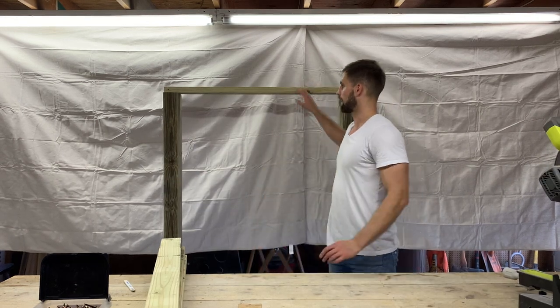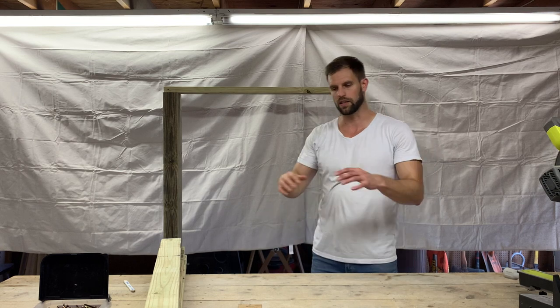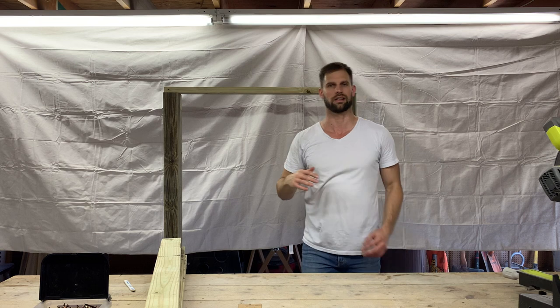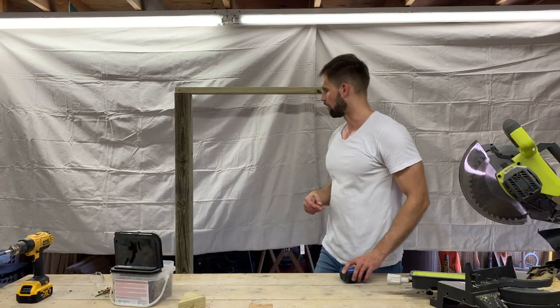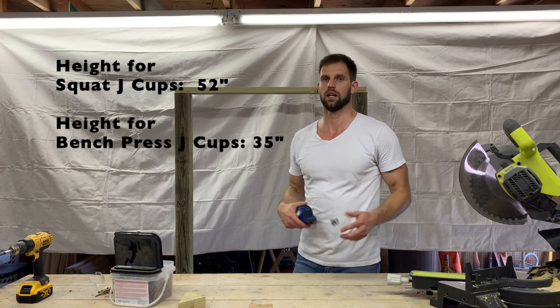Now that I've got the two vertical pieces standing up and the top connector struts up there, I'm going to put these other three struts on the floor and make a C-shaped piece as a foundation and base. This is going to be for someone who's shorter than me — under six foot or so — because this is right at six foot. You could actually do pull-ups on this too if you wanted to.